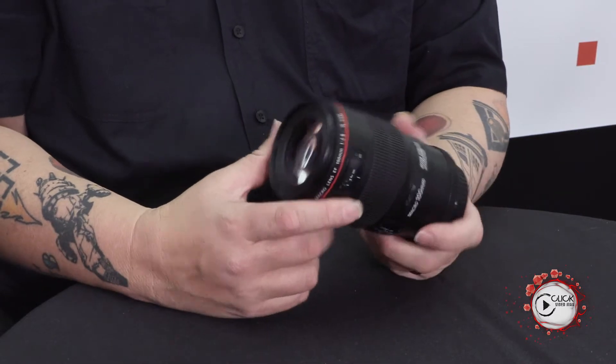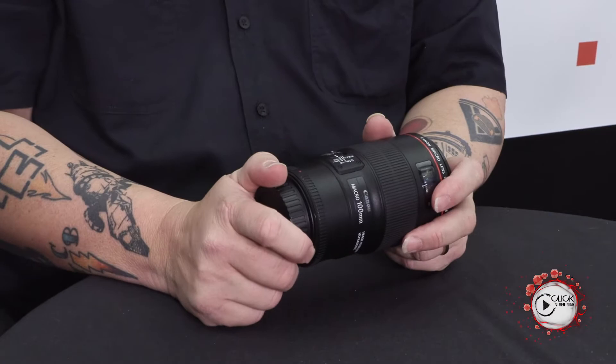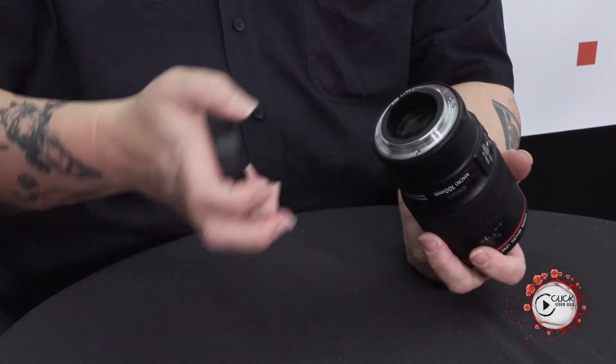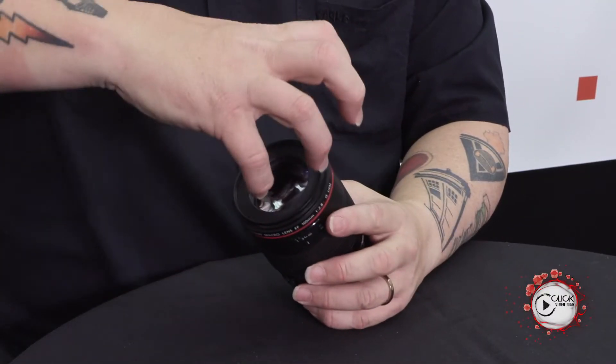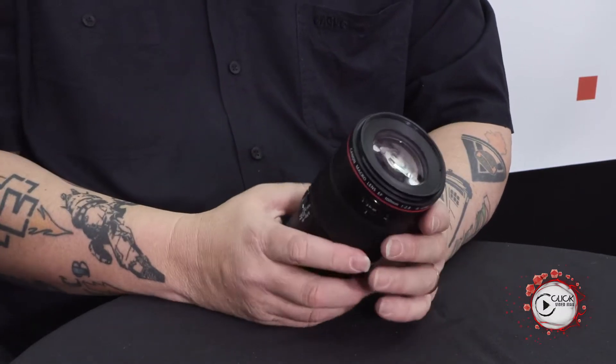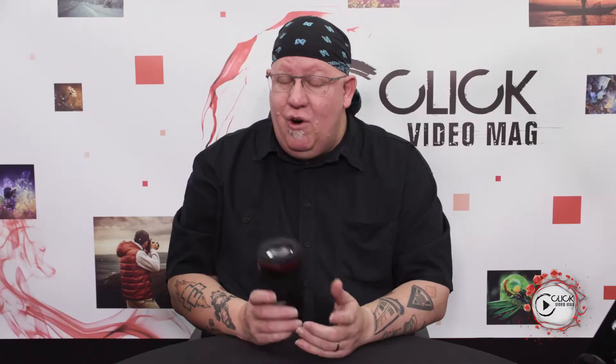L series quality comes with all the benefits of that — not just the optical quality of the glass but things like that rubber ring. The weather sealing comes with a hood as standard in the box. Really handy. The only thing I did find missing: it doesn't have that clip-on ring at the front for the ring flash or the twin flash. So that is something you are going to have to invest in if you have one of those lighting systems — you are going to have to get one of those macro light adapters in order for that light to clip onto the lens.